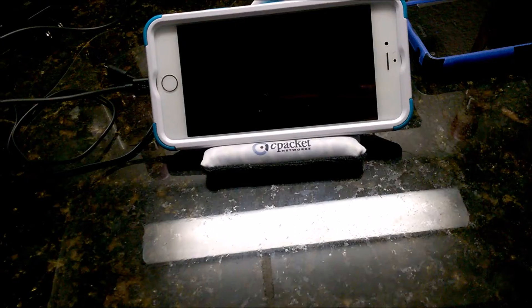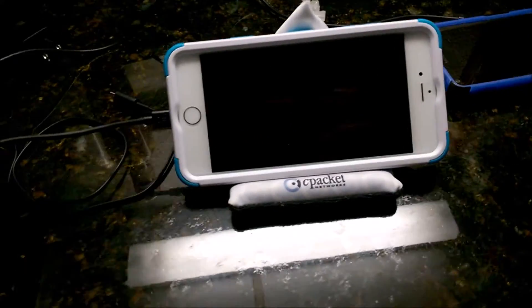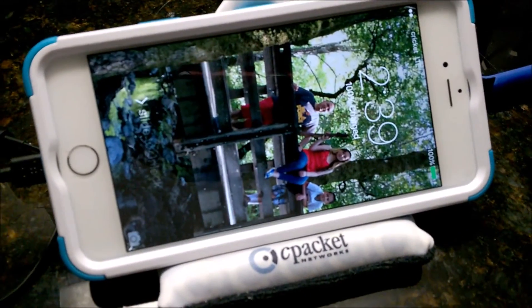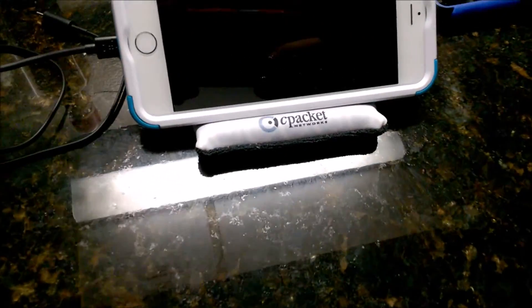The cell phone is now 100 percent charged and it is 2:39 PM.